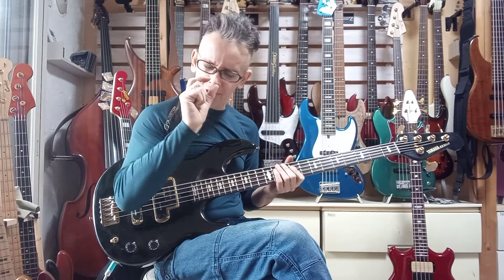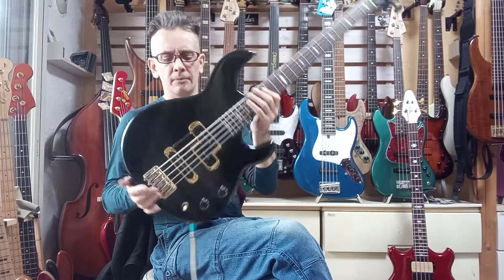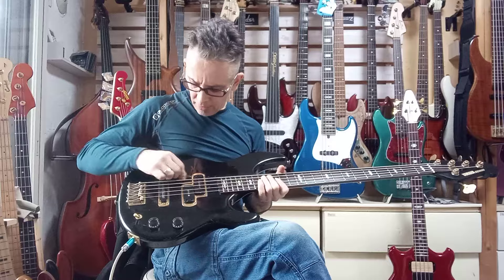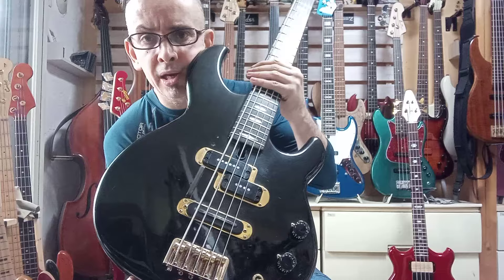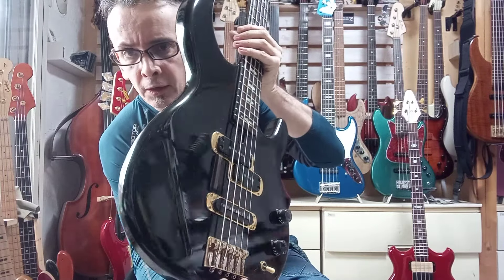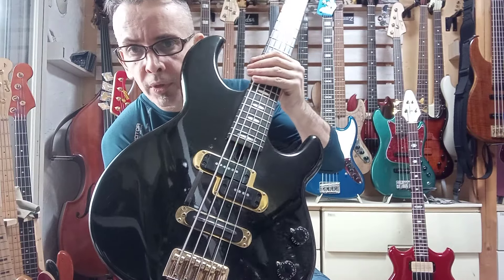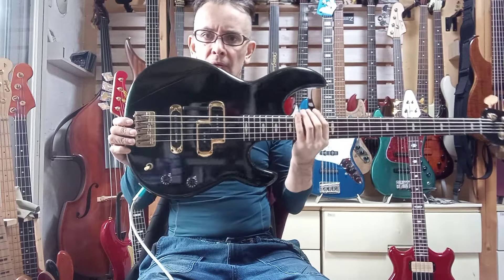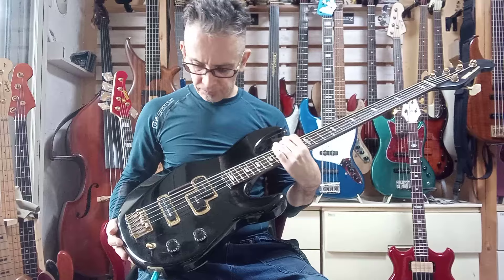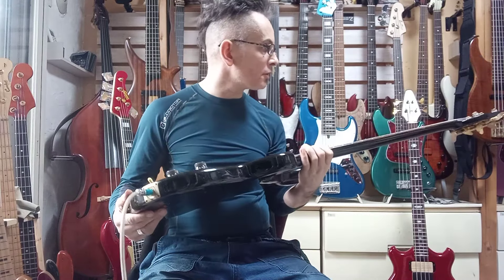I actually prefer maybe just a touch more tension myself — you get a little bit more haptic feedback — but I think these are very comfortable, so hopefully you'll like those. I had a little bit of rosewood sitting around on my workbench, so I quickly made a little rosewood thumb rest between the pickups. It's only attached by double-sided tape, so you can remove it if you want, but I thought I might as well put it to some use. And it matches the fretboard pretty nicely.